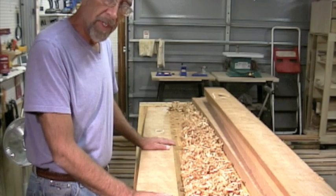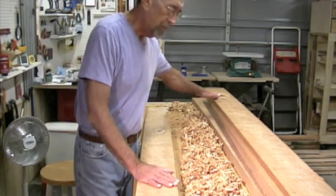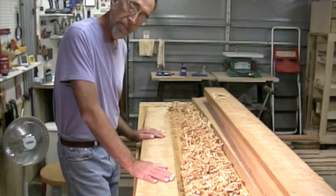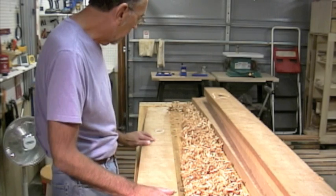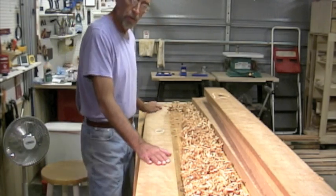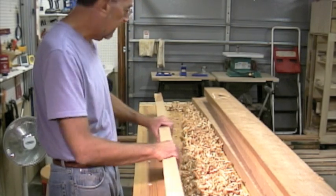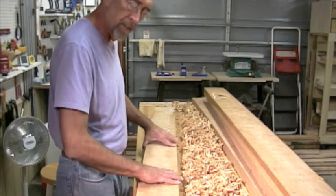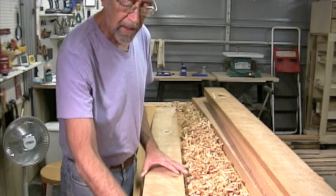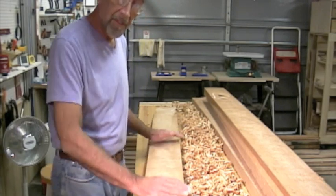I've already marked those out. I found some checking in the ends that I'm going to cut off. I've got a big knot down here I need to get around. I found this little knot here — I didn't even see it before I planed the board — so I want to make sure I get rid of that. There's a little bad section of wood down here that may get cut off with the end cutoff anyway. Now I'm going to start marking out a center line so I can rip these boards on the bandsaw.